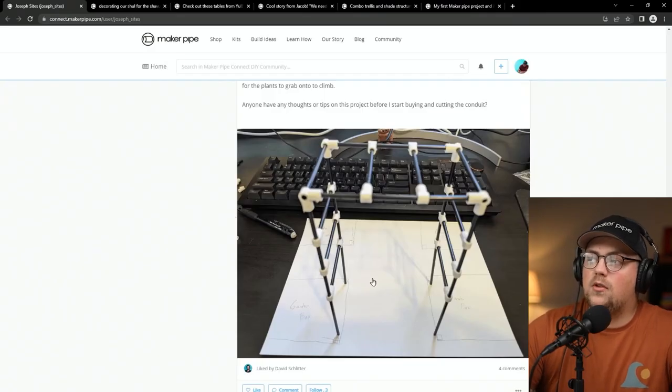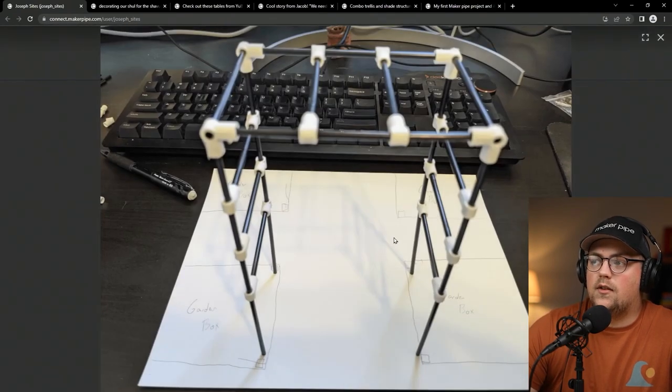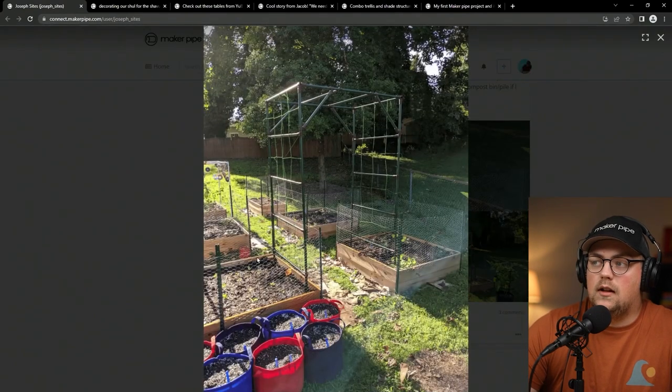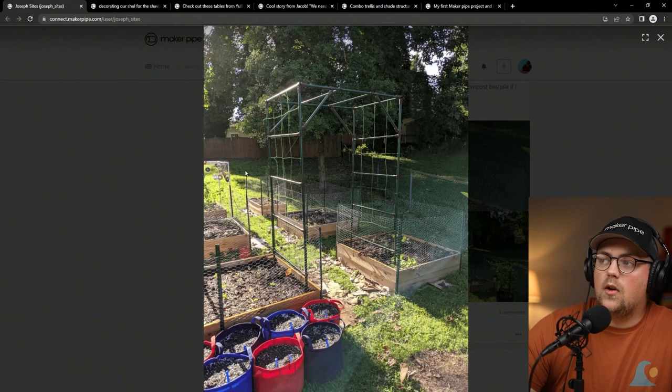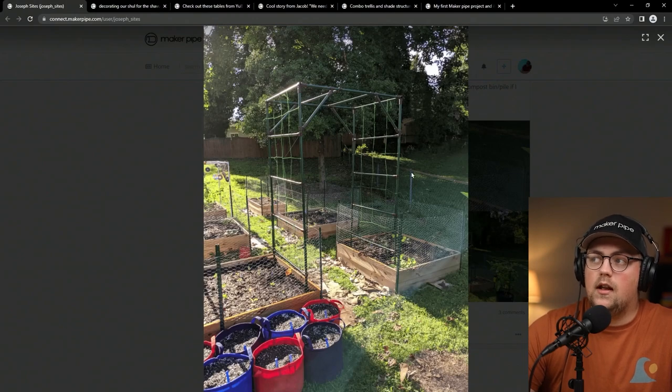First up is the trellis update from Joseph. Last year Joseph shared his original design for this trellis — he modeled out an archway trellis that was going to go between two garden beds. It's a really awesome trellis idea if you have garden beds spaced apart like this, creating a solid trellis for both of them and a cool archway you can walk under.